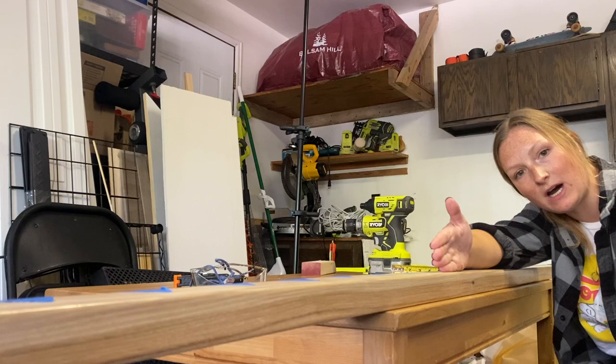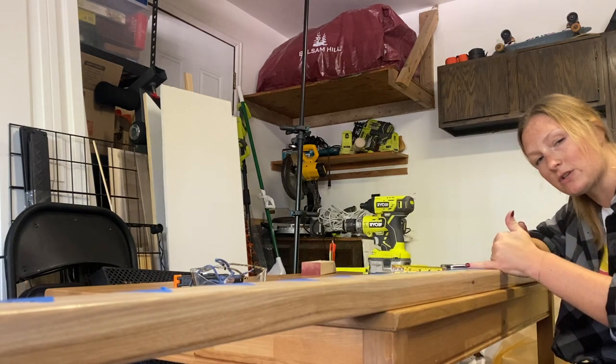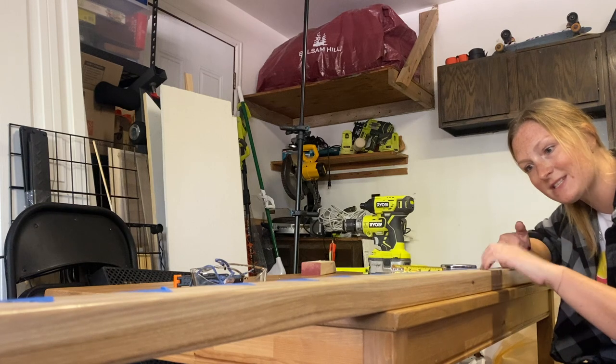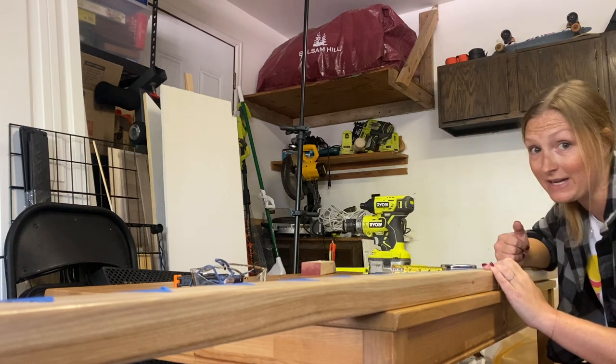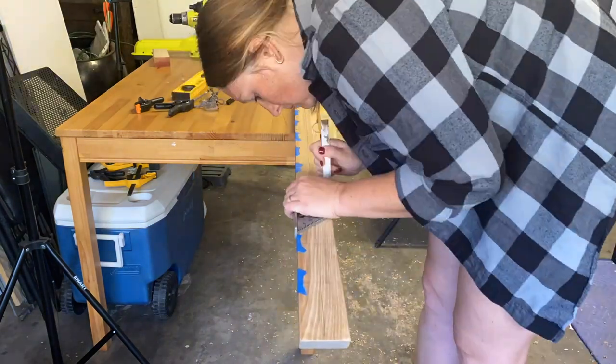Now I'm going to mark the center line of the rail. The center lines for each one of the balusters are where we're going to be drilling our holes, so this is going to start looking a little bit like a grid. This part was a little bit tedious, but we got through it. Make sure that you double-check the measurements between each of your center lines to make sure that they are evenly spaced.